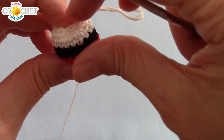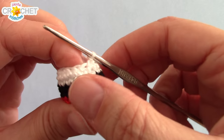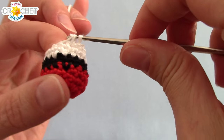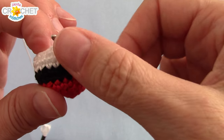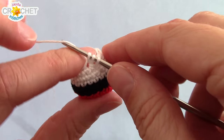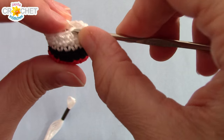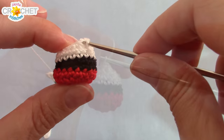Row ten is single crochet two together all the way around, going from 12 stitches back down to six — the same count we started with. This might be the toughest row yet. If you haven't added stuffing yet, definitely do so before you finish this row, because once the opening gets too small it's very hard to work with. Just take your time. Two together all the way around, make sure you add your stuffing, and we're almost done with the ball portion.